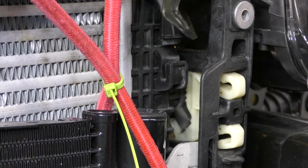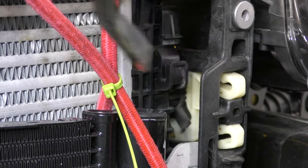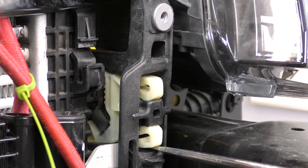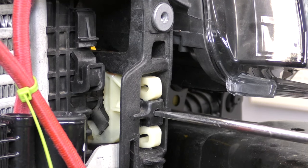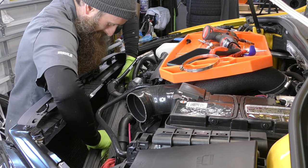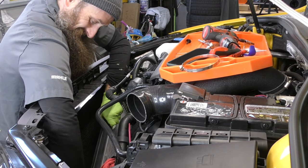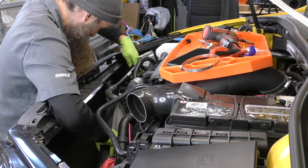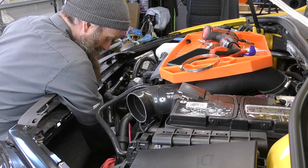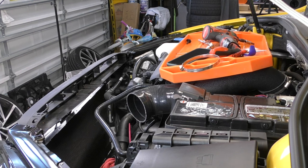Do exactly the same thing for the other side, being equally careful. Top clip, bottom clip, top clip again, bottom clip again just in case — then gently tap it out. Just like we did with the radiator, you can lift this guy right on out. The repair manual says take it out from the top; however, it actually comes out the bottom quite a bit easier. Whether you go from the bottom or the top doesn't seem to matter — it dropped down just fine from the bottom.